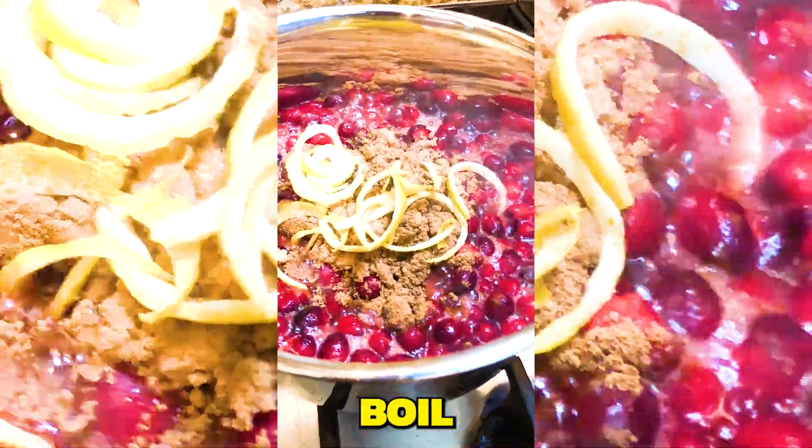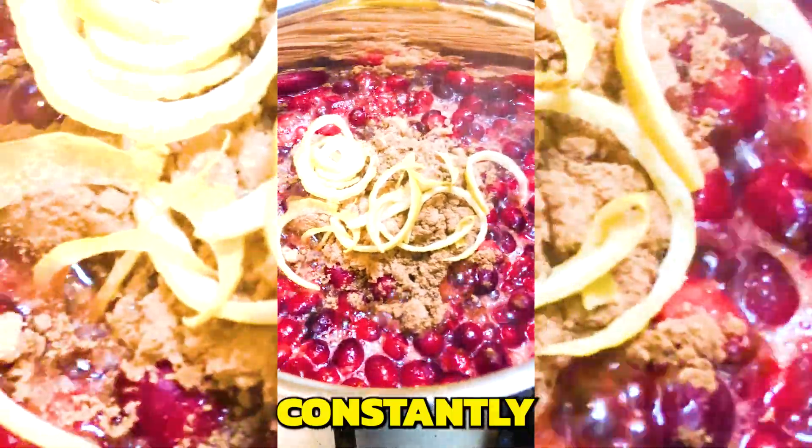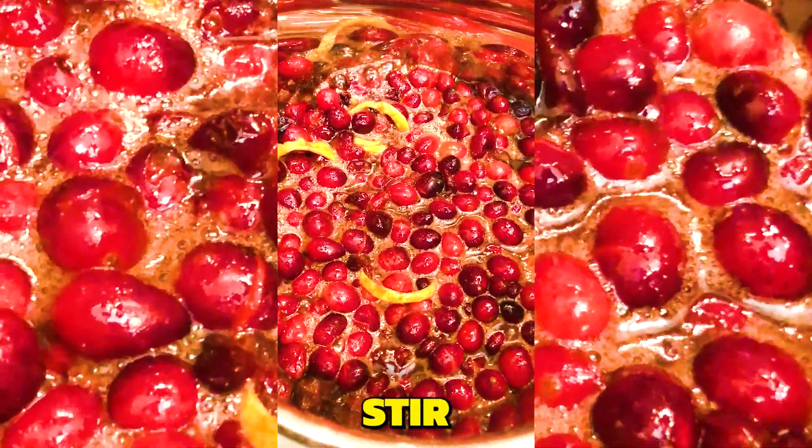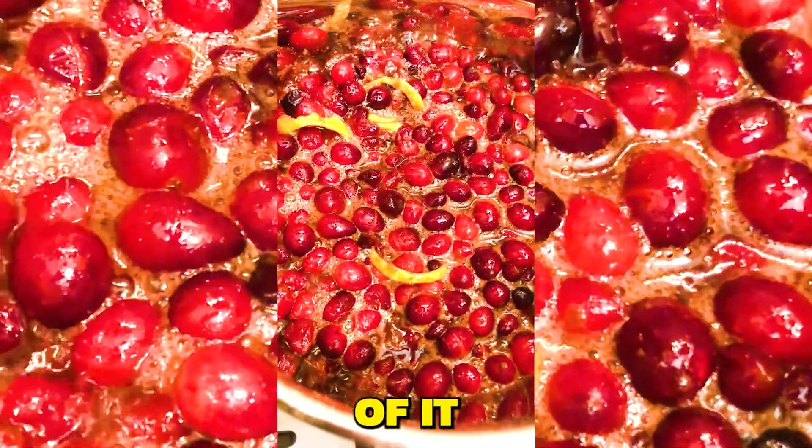Now that we have a good boil, make sure that you are constantly turning the jam. You'll want to stir occasionally, but don't take your eye off of it.